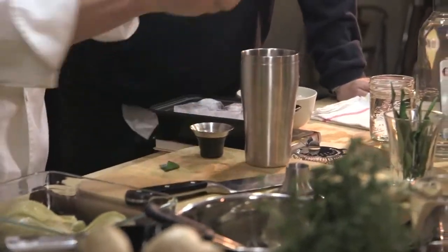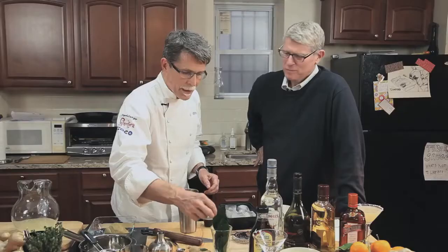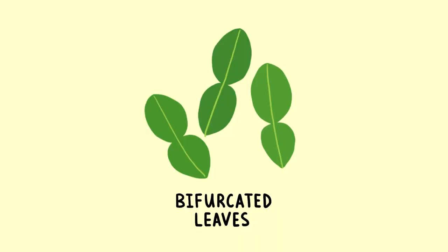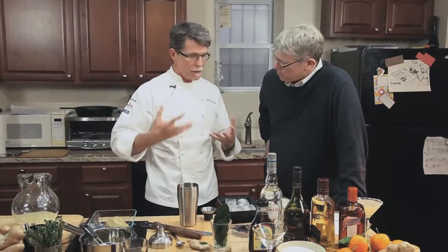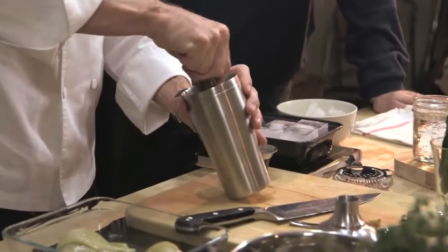If you're from Thailand, the word 'kaffir' does not mean something nice, so there's a push to use another word for it. It's the citrus plant that has a bifurcated, two-part leaf, more commonly used for the leaves in Thai curries than for the fruit. The fruit is very knobby on the outside. I only know this because I love it so much — I've had a plant for years that produces this knobby lime at the end of the season. It has almost no juice, but the rind is really delicious.